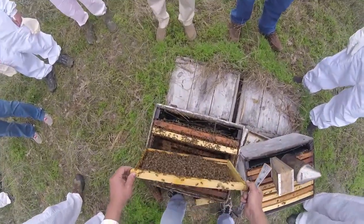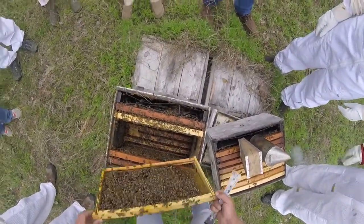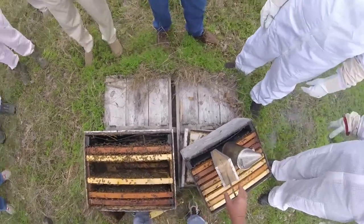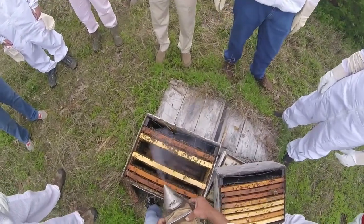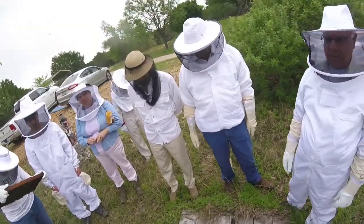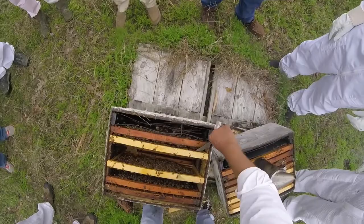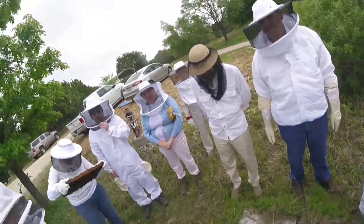That's just where I probably damaged the foundation. Sometimes the wax — there's a frame of foundation in the shop that fell to the ground and part of the foundation got knocked off. I can't sell it, but once the bees get on a honey flow they'll fill in that gap.